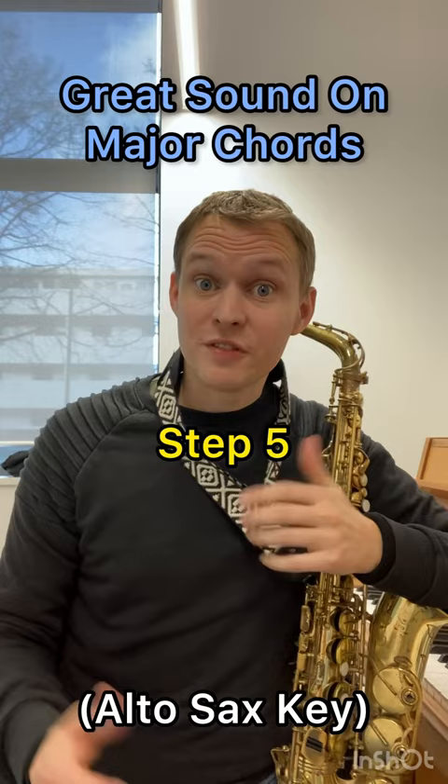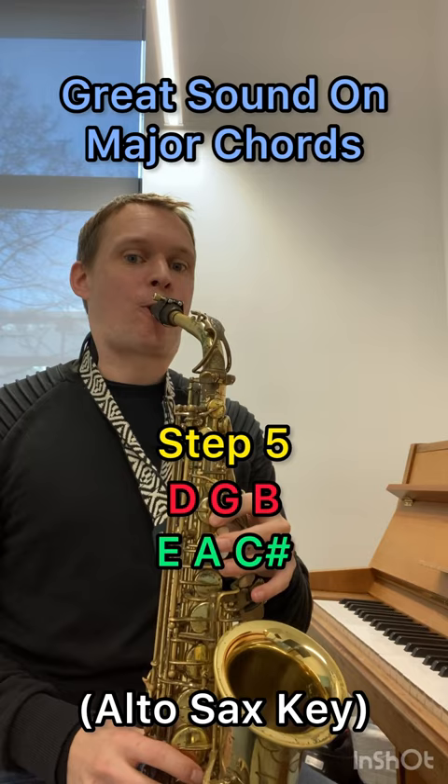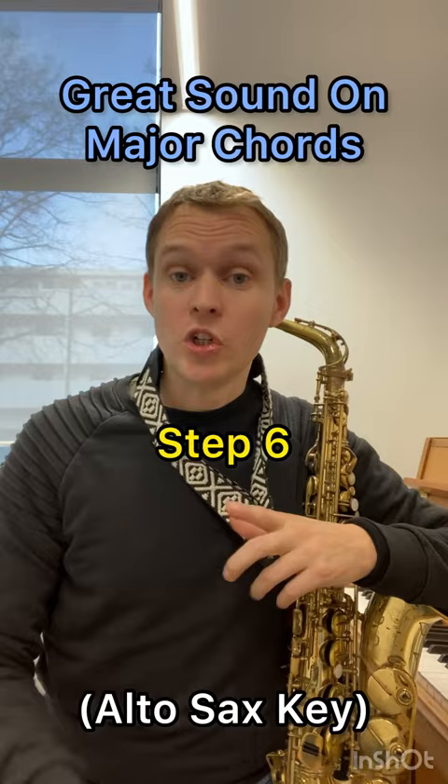Step five is to mix those two together. So you play one G major, then one A major, and you rotate through the inversions. At step six, you can start to play around with the direction. So you could go up the G majors and down the A majors.